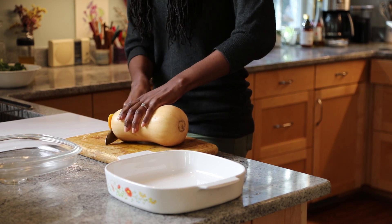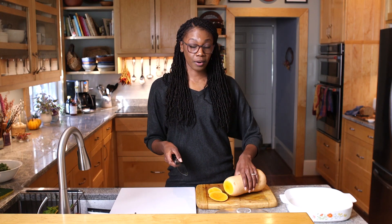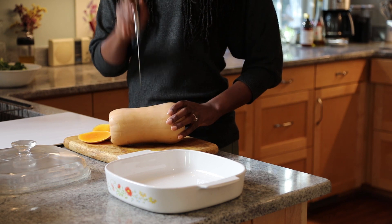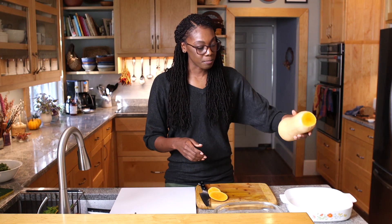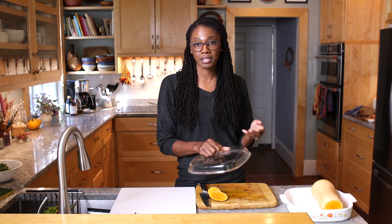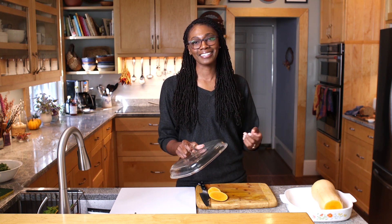I'm going to cut the ends off of this squash — take a nice sturdy knife and just slice right at the ends. One thing you want to do before putting it in the microwave is to pierce the surface of your squash just a bit. What this does is allow heat and steam to really permeate the squash so that it can cook even faster. From here, I will be putting this into a casserole dish — you can use a lid or cover it — and place it into a microwave and cook it for about 7 to 12 minutes depending on your microwave settings.